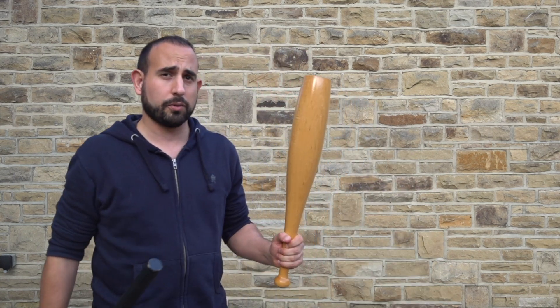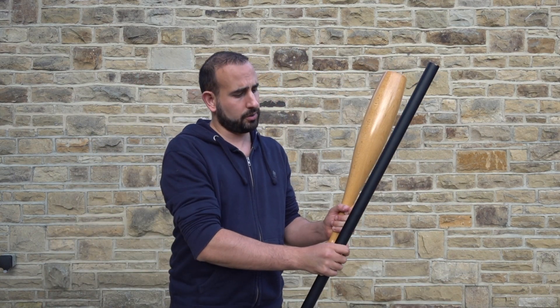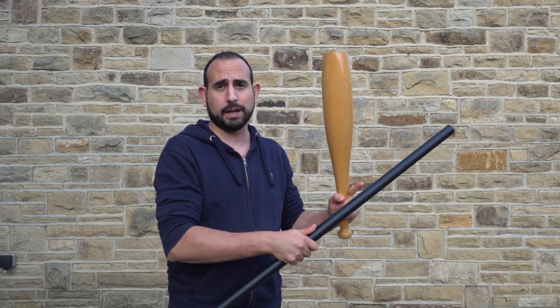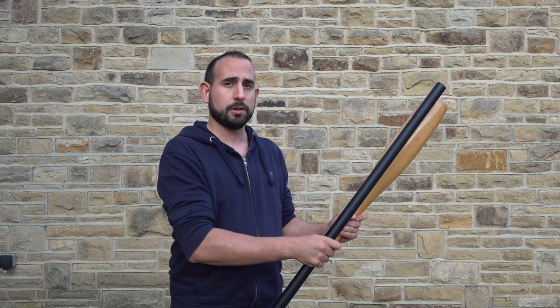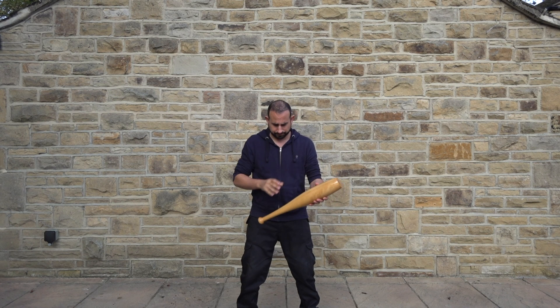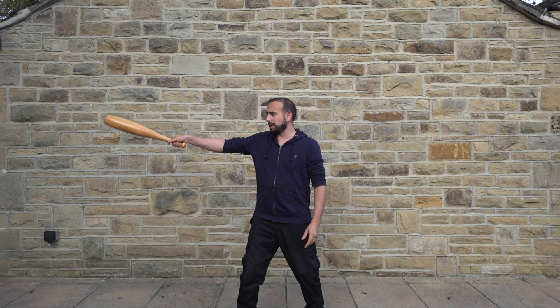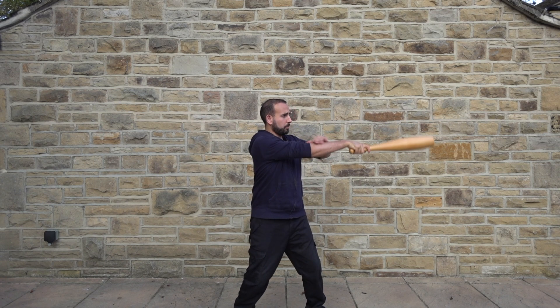I'm going to be starting off with the clubs. If you think of when we're using the staff, if you think of the thumb side — that's representative of where the club would be. So as I show you the movement I'll explain what I mean. To start with, I'm going to be showing you the movement with the club. From side to side I'm just going to be doing a basic pendulum, swinging across my body at shoulder level on both sides.